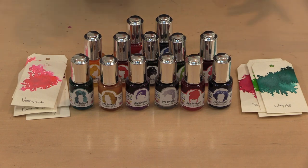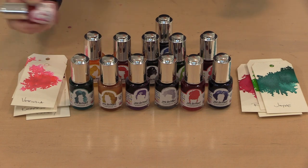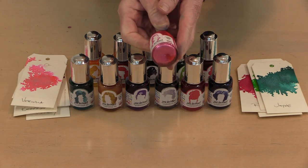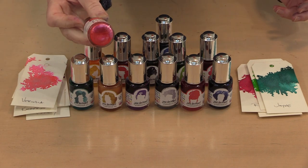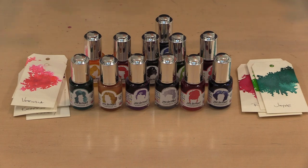So like anything with mica in it, it's going to sink to the bottom of the bottle. You can hear the mixing ball in there starting to move around — that's important. If I hold this up you can see there's still mica on the bottom of the bottle, but if I shake this enough and get the mica up and distributed in the liquid, you can see that the bulk of it is now off the bottom.